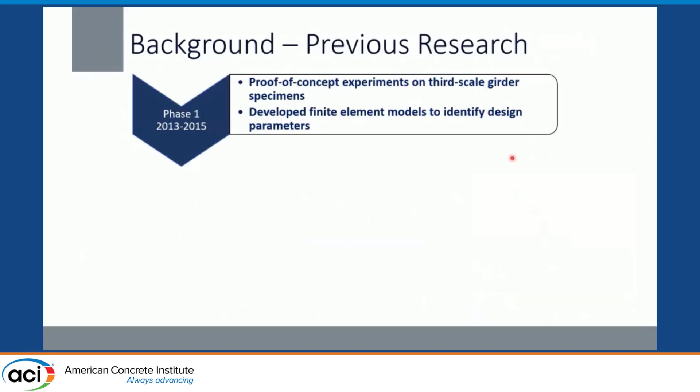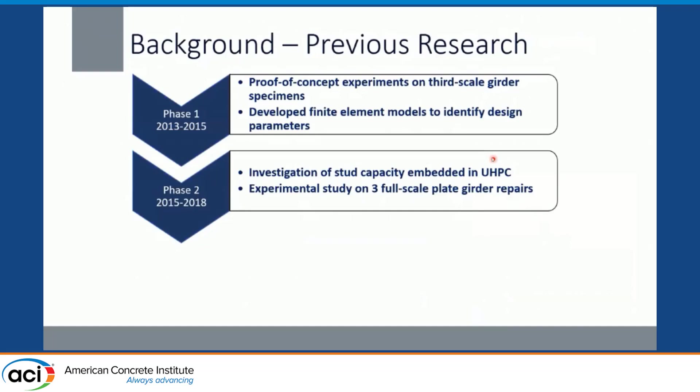Regarding previous research: Phase one of the project started back in 2013 to show the proof of concept of the UHPC repair. Experiments were conducted on third-scale rolled beams, followed up with finite element models to identify design parameters — how many studs were needed and where they should be located. That led to phase two, focused on the stud capacity for shear studs welded to thin plates in UHPC.